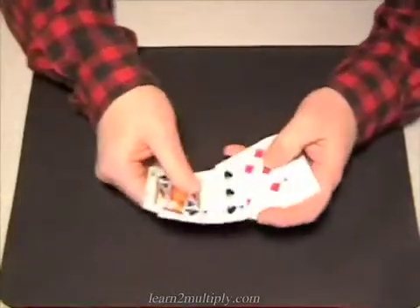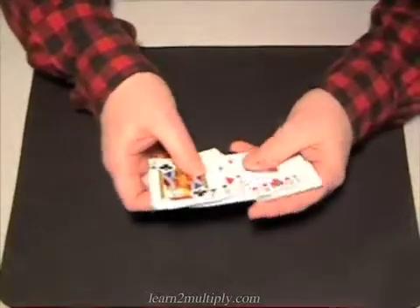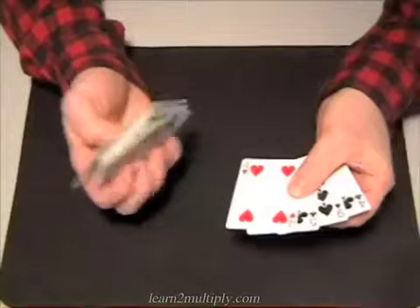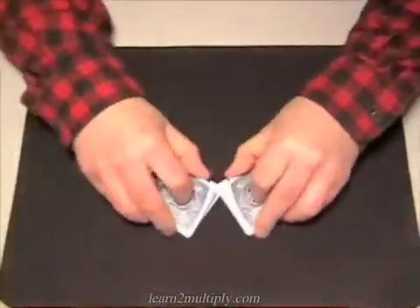Three, six, nine, twelve, fifteen, eighteen, twenty-one, twenty-four, twenty-seven, thirty, thirty-three, thirty-six, thirty-nine, forty-two, forty-five, forty-eight — and there's four more. Forty-eight and four is fifty-two. See how quick that is to count a full deck of cards?